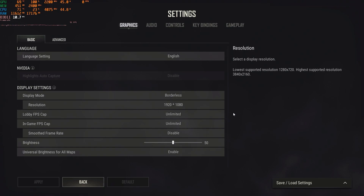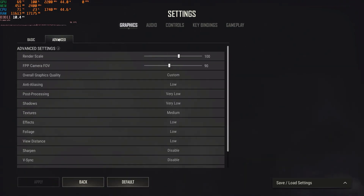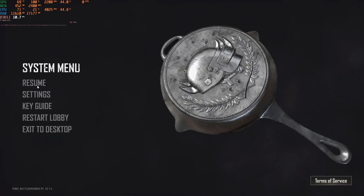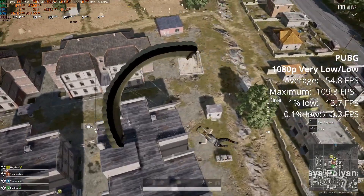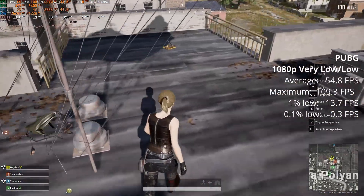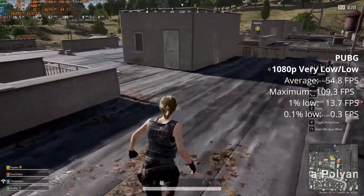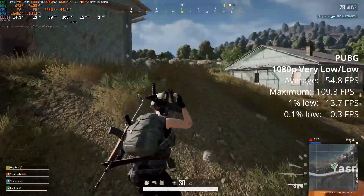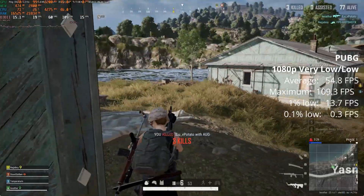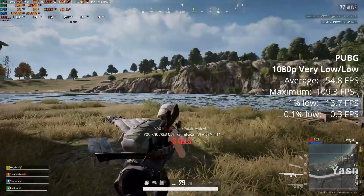Moving on to some PC games. First up is PUBG — a bit old now and notoriously poorly optimized. We're running at 1080p low with a little bit of medium here and there. It runs and I'd say it's playable, but not competitive. You get a lot of stuttering as you can see with the 1% lows. But if you just want to play casually with friends it's fine — you're not going to be winning any chicken dinners with this.